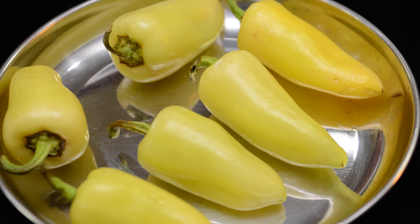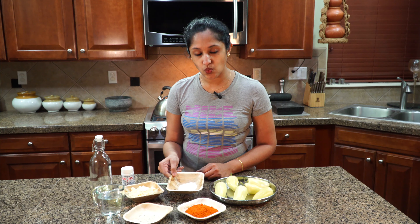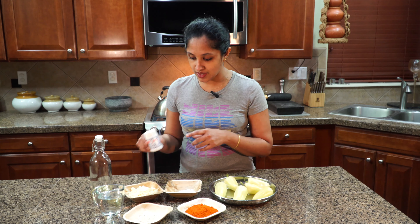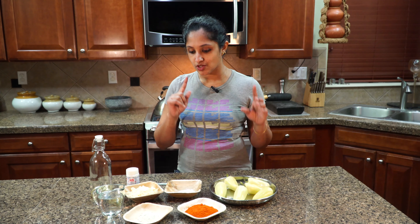I've got six peppers, washed and drained, wiped down so there's no moisture at all. I've got some red chili powder, garlic salt, besan flour — three-fourths cup of besan flour — and one tablespoon of rice flour. Adding rice flour helps make our fritters very nice and crispy, and it also avoids excess oil absorbing into them. We'll also add a small hint of asafoetida, and of course oil for frying and a little water to mix the batter.